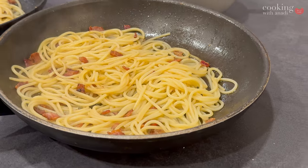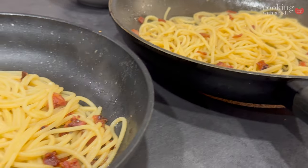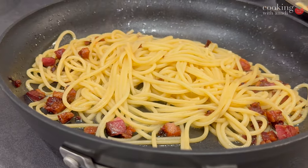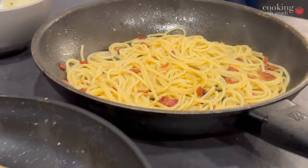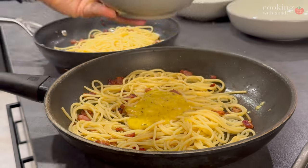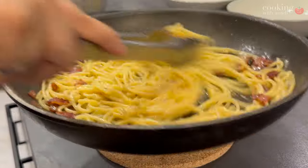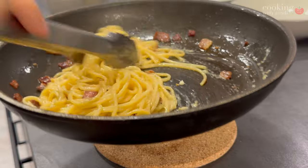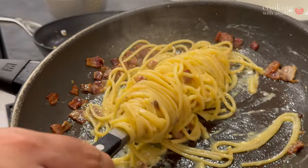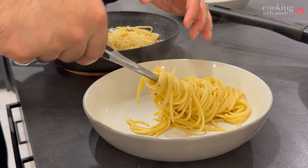We're coming up to the final taste test to see if pancetta pushes the carbonara over the edge compared to bacon. Carefully mix it after you've let the pan rest for a little bit to let the temperature come down. That always guarantees your eggs get cooked and don't curdle in a pan that's straight off the heat. Always mix in the eggs off the heat and you will get this amazing cheesy, creamy sauce.